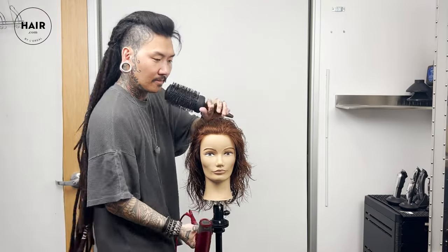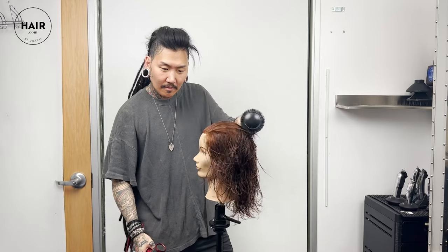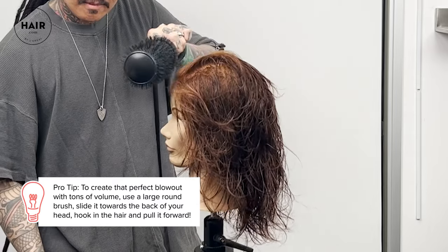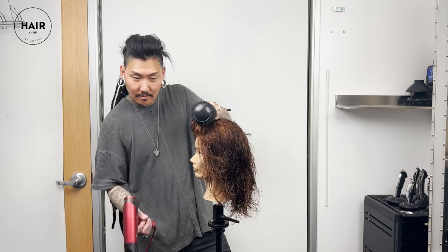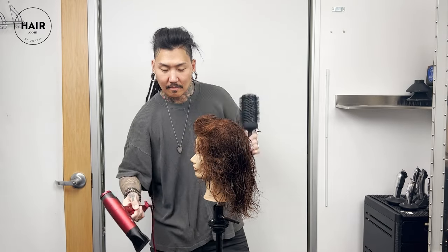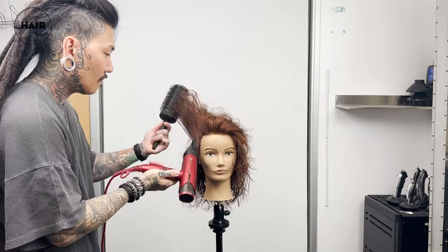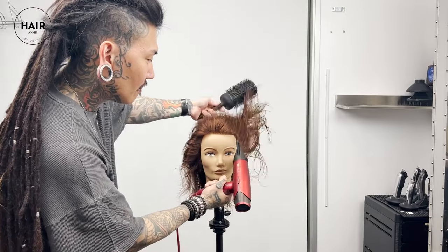One of the key things here is you want to make sure you take the brush, slide it back, hook it, and then pull it forward. You hook it, pull it forward — that way you're getting a good amount of tension on the brush. That, mixed in with the air from the blow dryer, creates volume at the root pretty much all over where you want it: the front, a little bit of the sides, the crown, and the top. You basically want to defy a little bit of gravity.